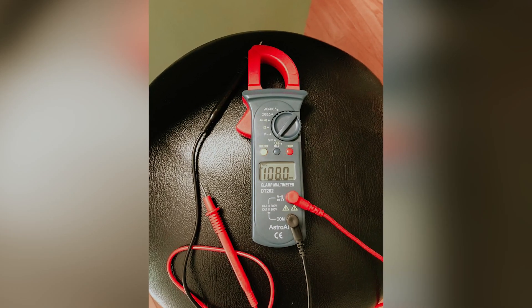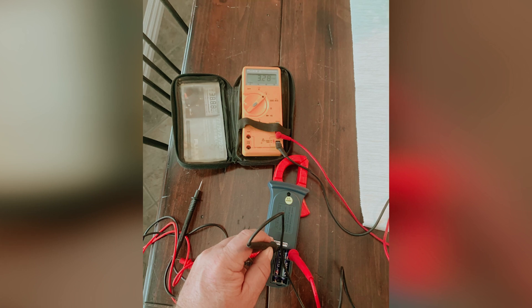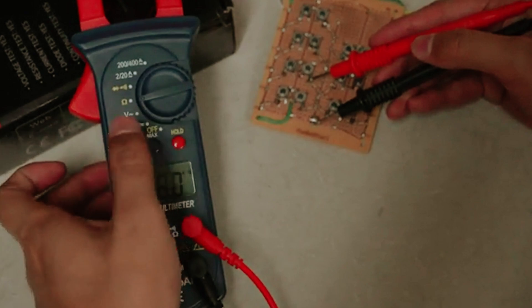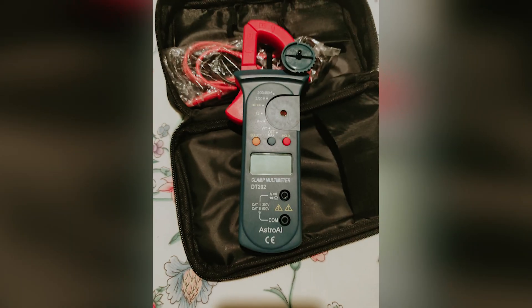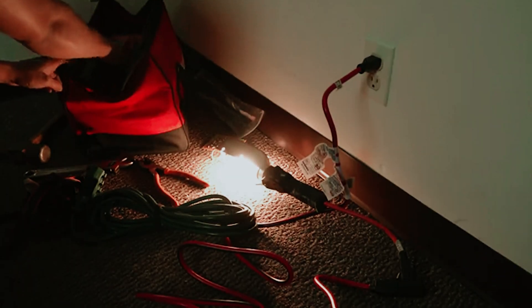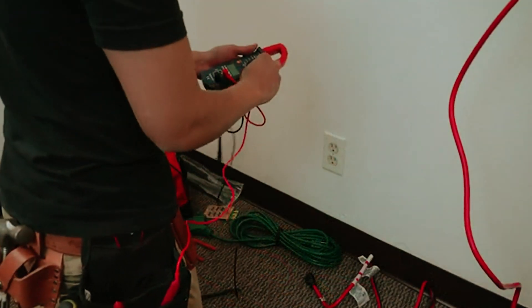Safety is a priority with the Astro AI, as its transformer jaws are designed to pick up AC current through conductors, providing peace of mind as you work. While the sampling speed of two times per second may be slower than some other models, the overall features and value this multimeter offers far outweigh this minor consideration. Invest in the Astro AI Digital clamp meter and take your measurement tasks to the next level — reliable results are just a clamp away.